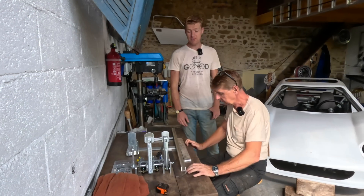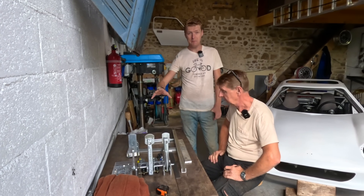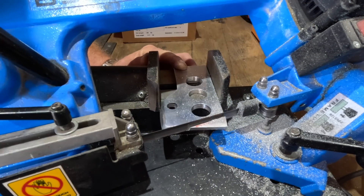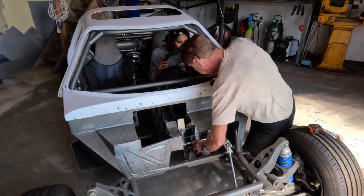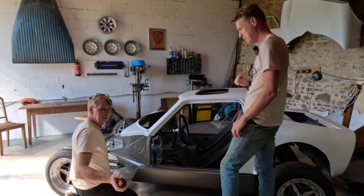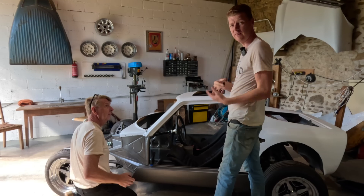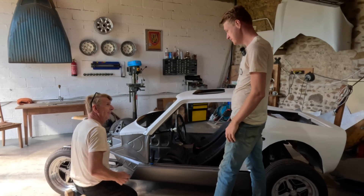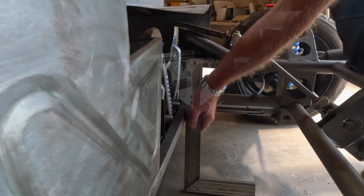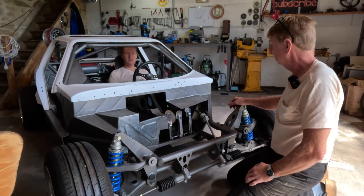We've made our own pedal box and we need to now make it slide. Put your feet on top of the cylinders. Comfy? Yeah. It's not that much difference — because genetically women have longer legs than men. They're like velociraptors — women have long legs and short arms. We're going to need about 10mm adjustment. Our pedal box needs a gurney bubble.